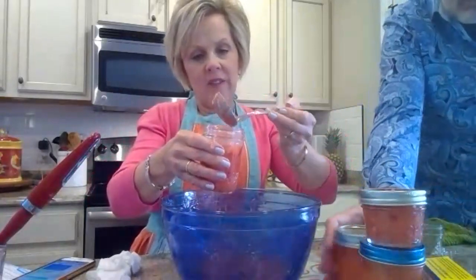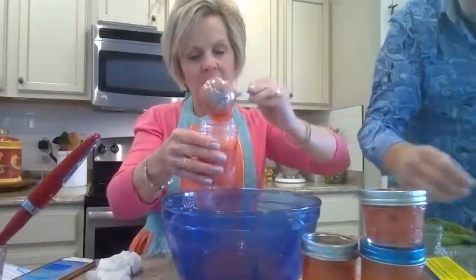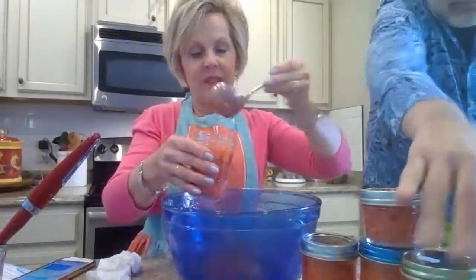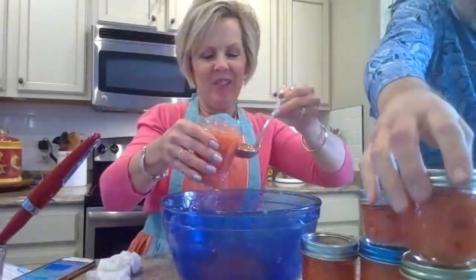If you have a little bit leftover and don't have a jar for it, just use a little custard dish or something. That's what we'll keep in the refrigerator to eat tomorrow morning with breakfast.